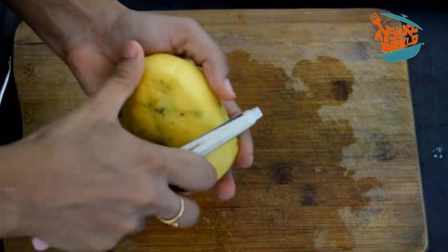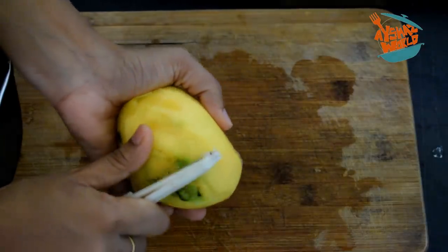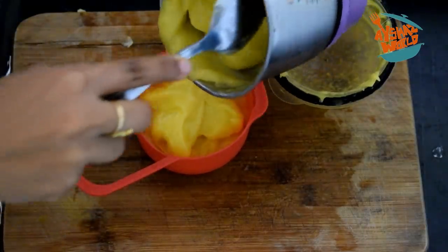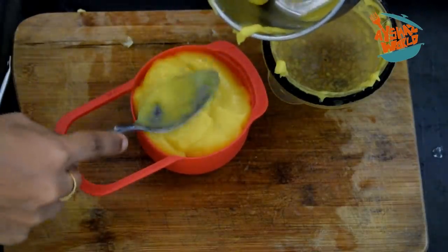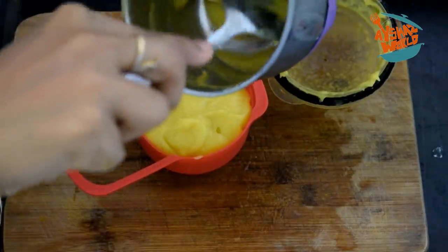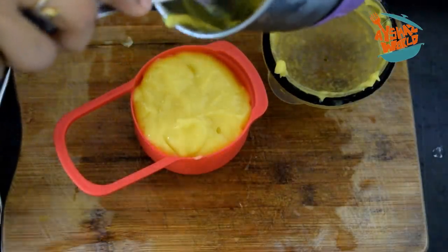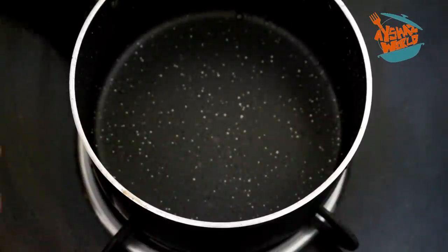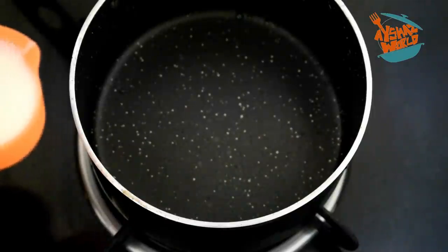We will be using the molds. I will transfer the mixture into the two cups. We use the molds to make the topping. We have to use them in the top. I put a pan on a non-stick pan.